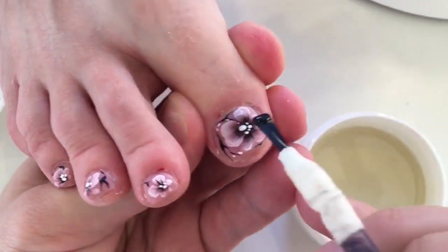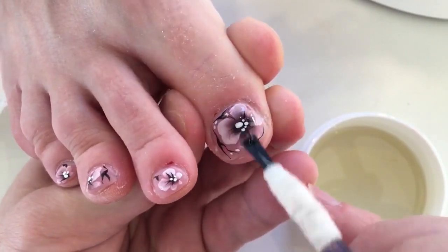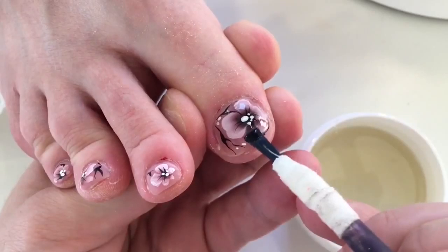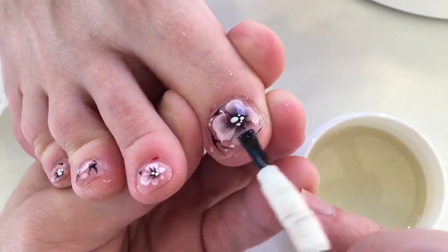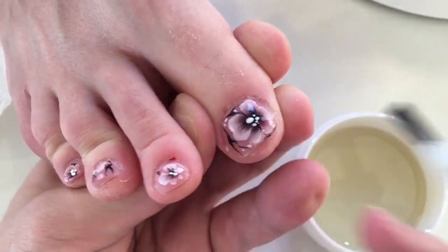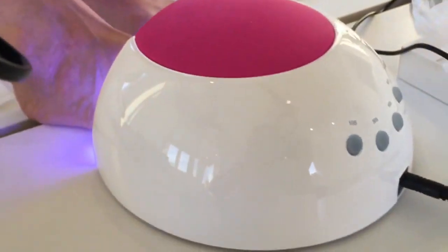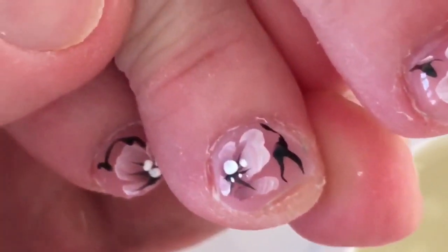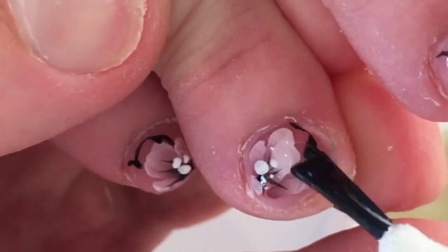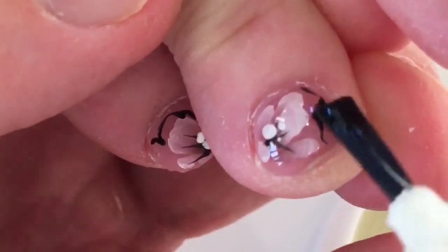I'm placing a large drop of top coat — it looks cool by the way. You can see that the picture looks beautiful on the encapsulated layer. We're applying layer by layer, coloring and curing nails in the LED lamp.